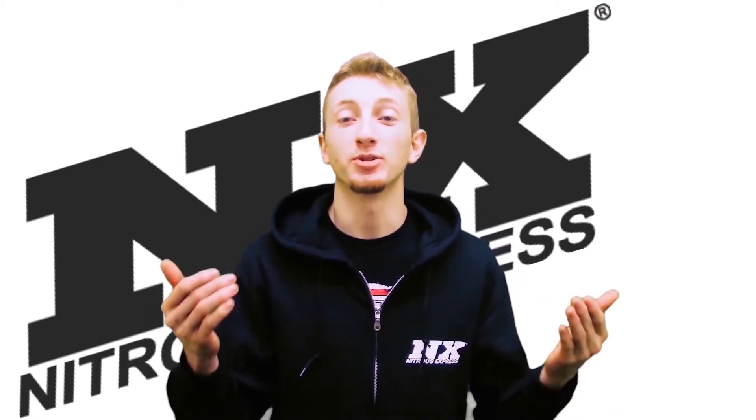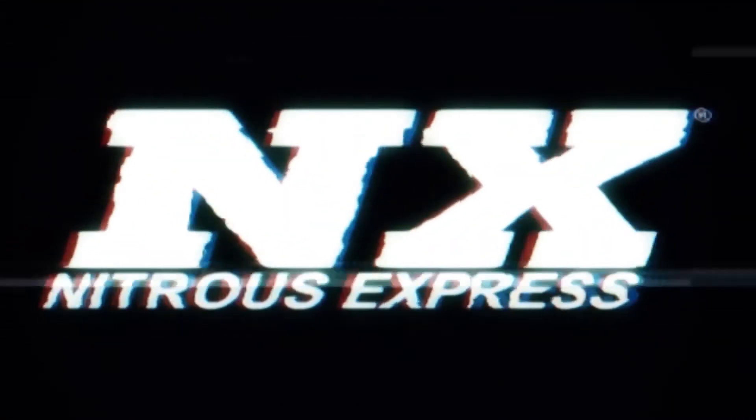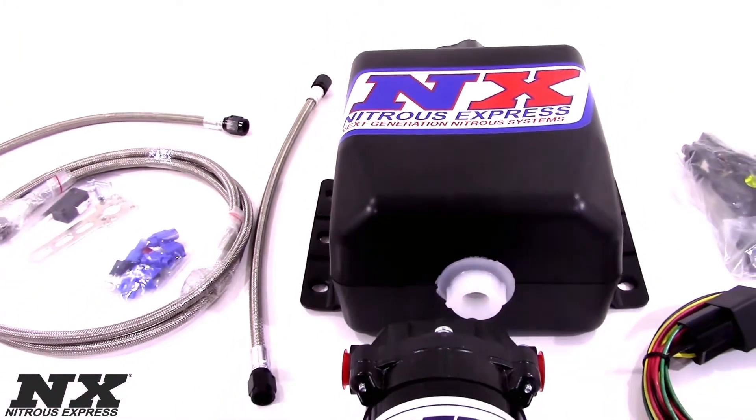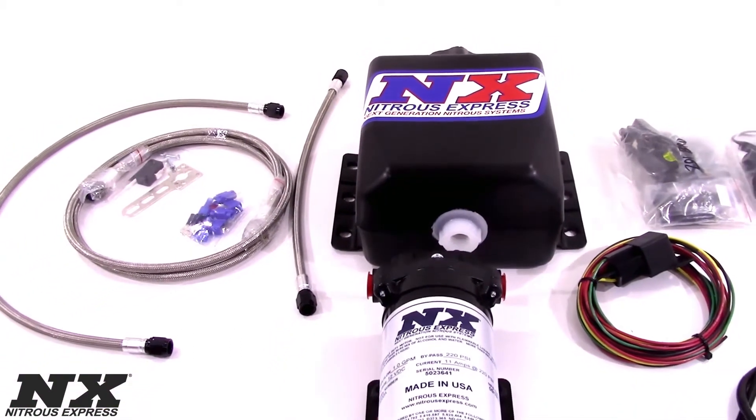Hi, my name is Blake and today we're going to be checking out some great new products from Nitrous Express. Today we'll be viewing the Stage 1 Water Meth System from Nitrous Express. The Stage 1 Water Meth System is very versatile and can be used in gasoline or diesel applications.